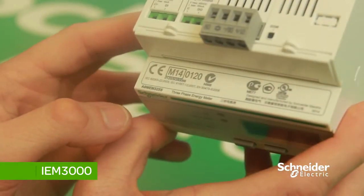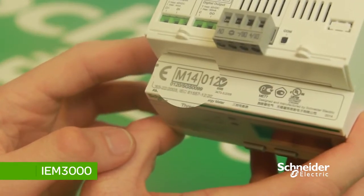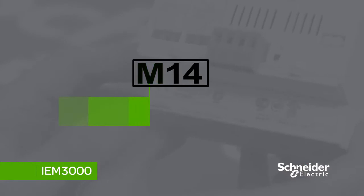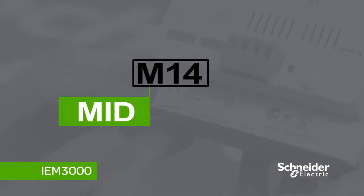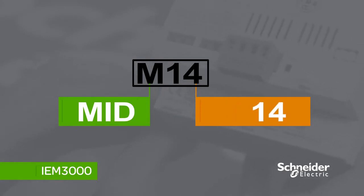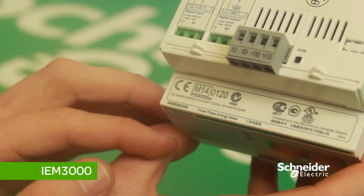To identify whether the meter you have is a MID meter, turn it over to the top — there will be a box that says 'M', which stands for MID, and then two digits which represent the year it was manufactured. In this case, 14 for 2014. If the meter is not MID certified, it will not have this box.